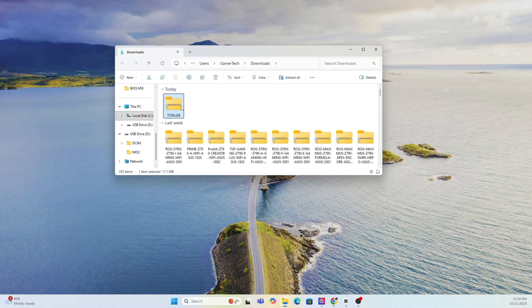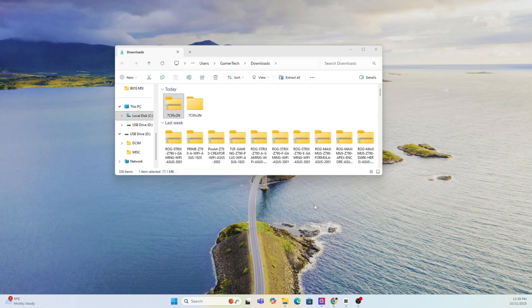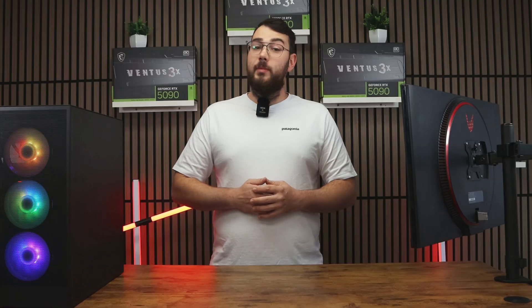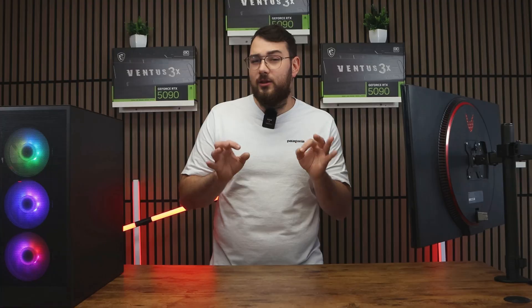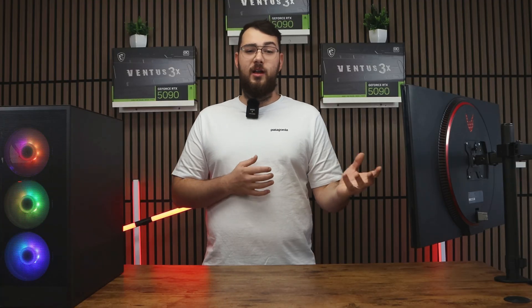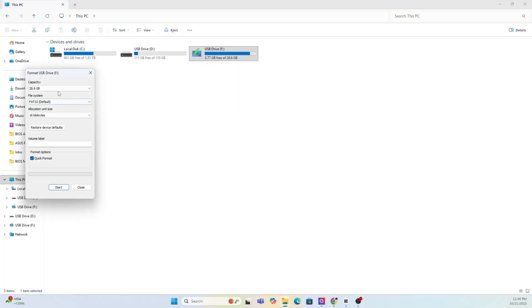Once the file finishes downloading, go ahead and extract the zip folder. The next thing we need to do is prepare your USB drive. You'll need a USB stick that's at least four gigabytes or larger. Make sure you format it to FAT32. As a quick warning, formatting will erase everything on your drive, so back up any important files or photos first. Right-click on your USB in This PC, select Format, choose FAT32, and hit Start.